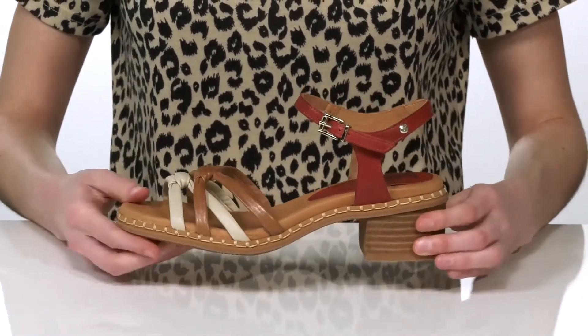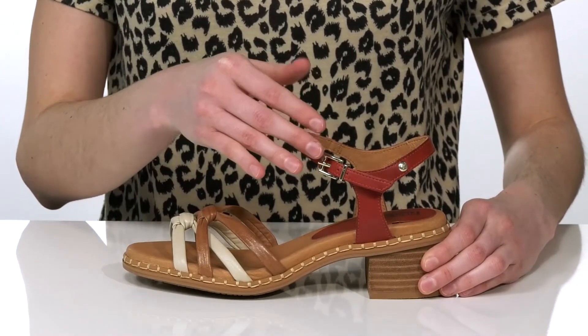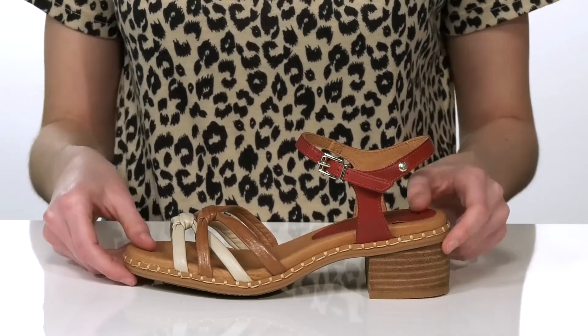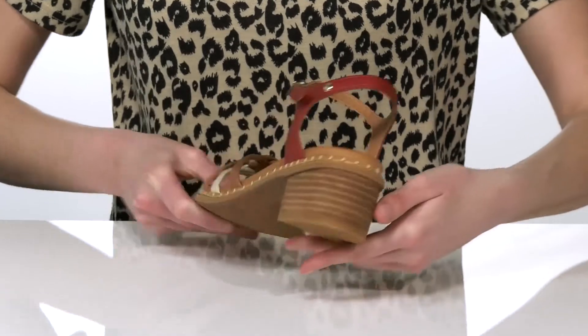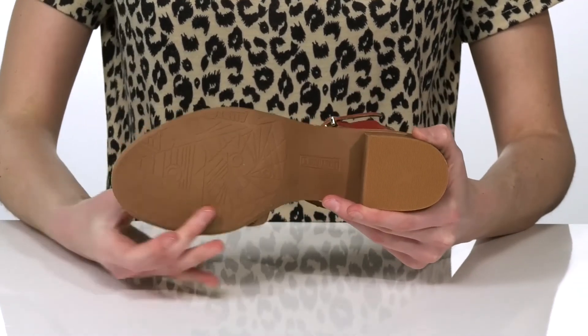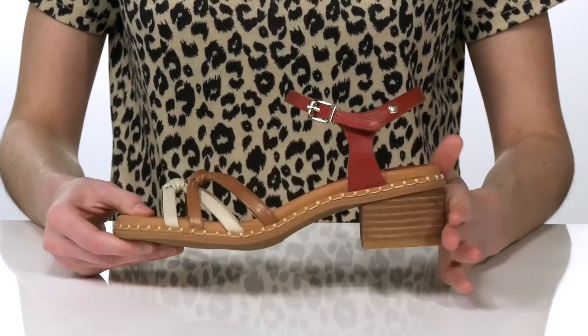There's a strappy design on the upper and they have an adjustable buckle at the side so you can customize these to your best fit. The stacked heel is 2 inches tall at the back and has a wide and chunky base, plus a textured outsole underneath, so these are easy to walk in.